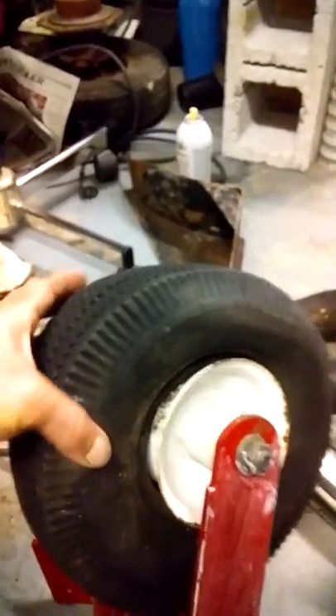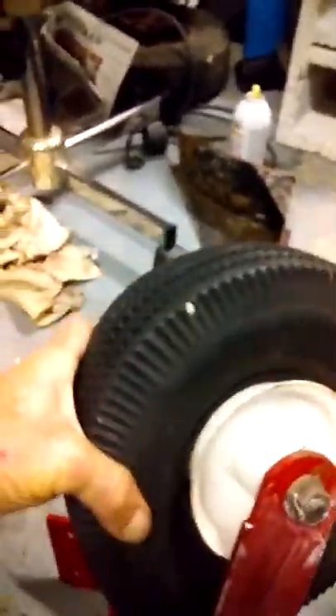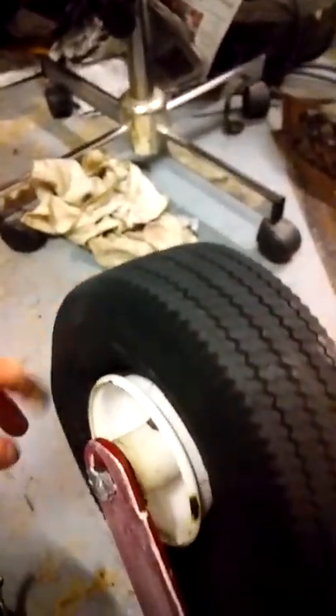The project for tonight is the front tires. I've already done one — I took and ground the rust off on the inside. This is gonna be a little bit more of a challenge but it won't be that bad. You can see the flat spot right there.